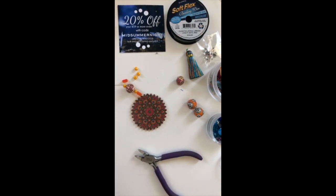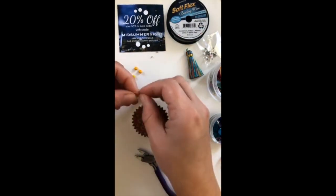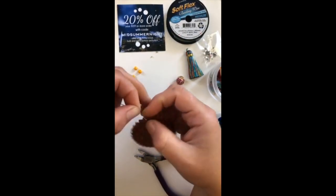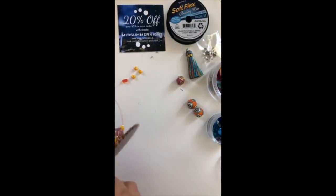If you want to order from Jesse James Beads, there is a coupon code — Midsummer Night — for 20% off an order over $59 at their website. It doesn't include subscription boxes, so you'll have to do your subscription separately. You can sign up for a 3 month at $34.99 per box, a 6 month at $31.49 per box, or a 12 month at $29 per box. Jesse James says: work hard, have fun, enjoy every single moment, and surrender to the flow!